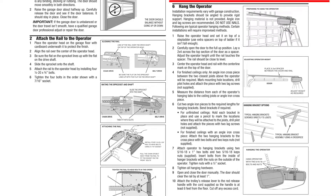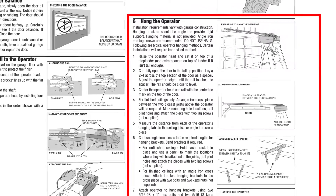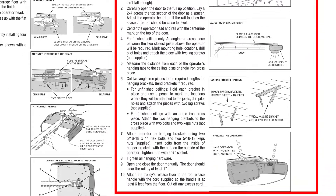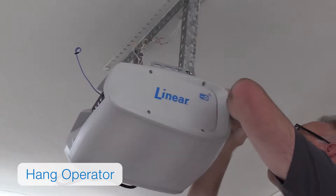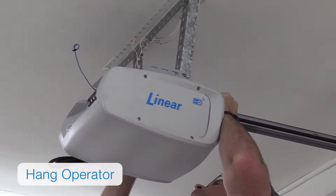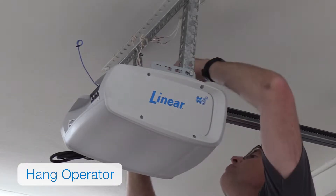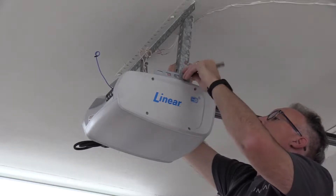Before you can hang the operator, you'll need to install hanging brackets. Refer to the installation guide for instructions on how to install hanging brackets. You'll then use the two supplied 5/16-18 hex bolts and 5/16-18 keps nuts to attach the operator to the hanging brackets with a half-inch socket. Make sure to tighten the nuts and all hanging hardware.